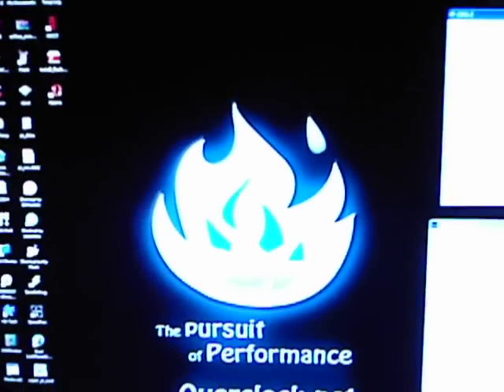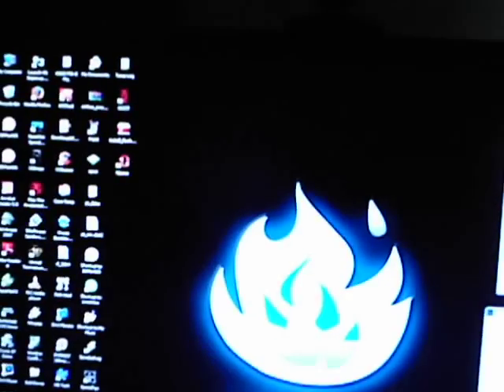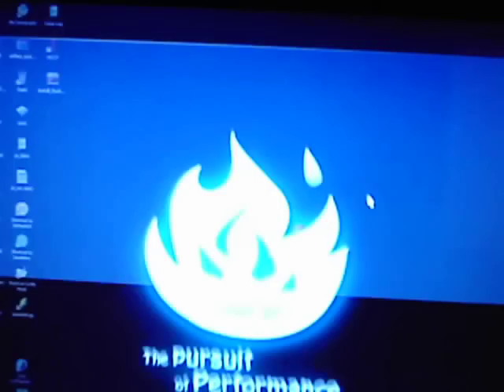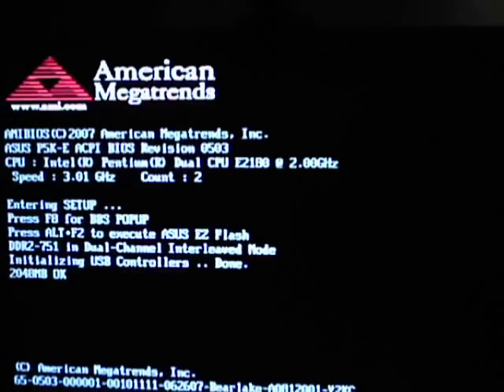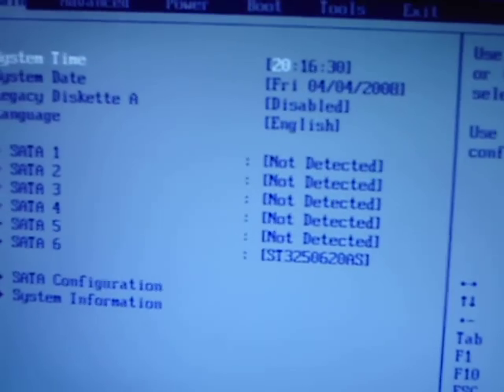Shut this thing down. Restarting — if I shut it down I'll have to restart all over again, and I don't want to do that. Press delete to get into BIOS. Alright, we're into BIOS.